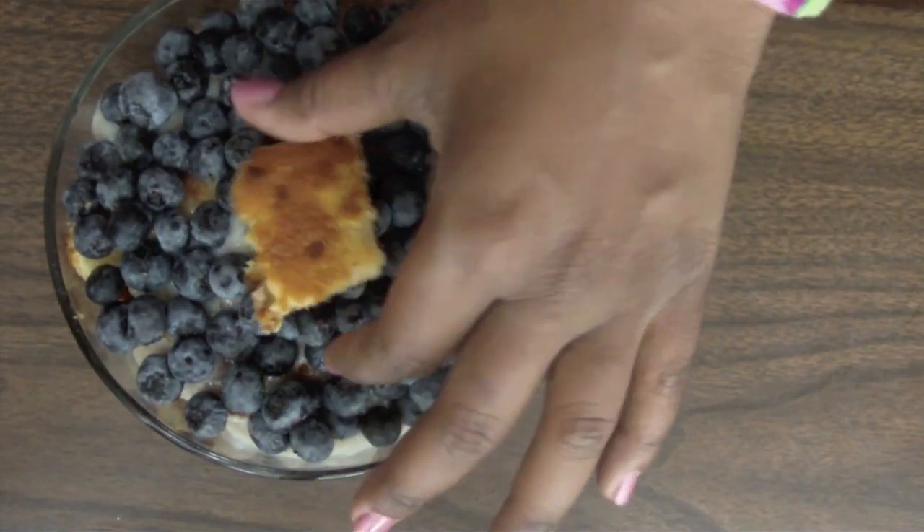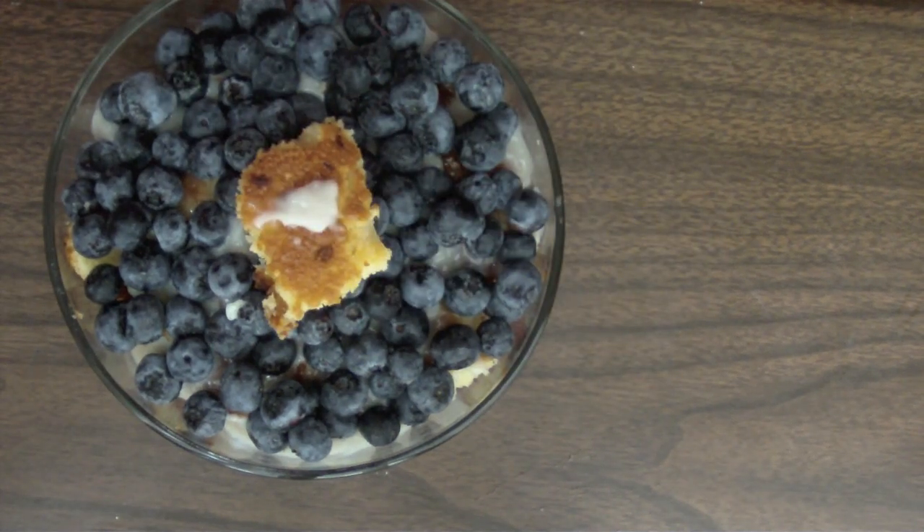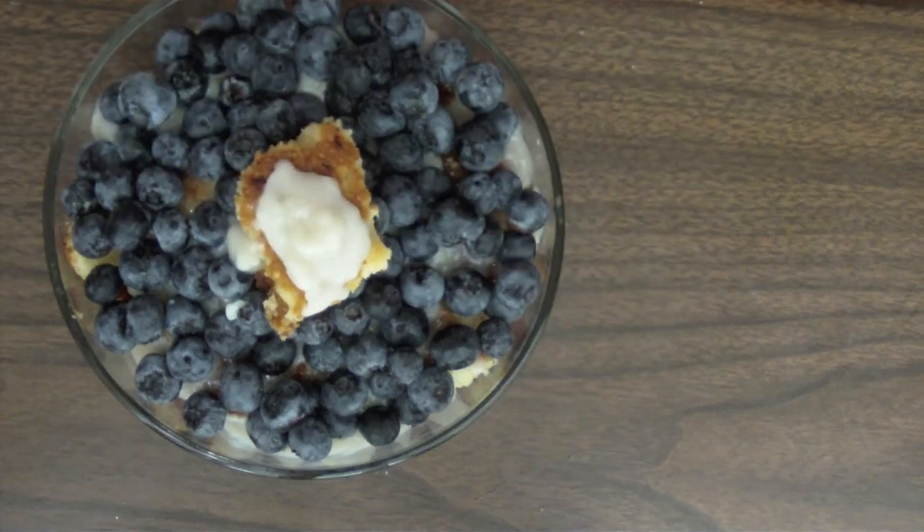You can give it any decorative touch you want, but I decided just to go with a bite-sized piece of cake, a little bit more pudding, and one solitary raspberry.